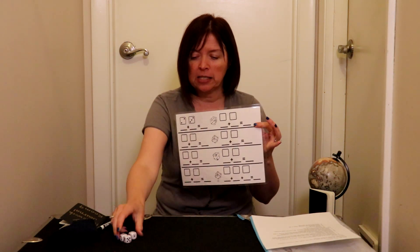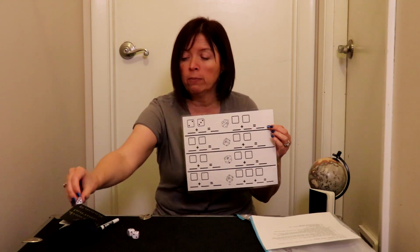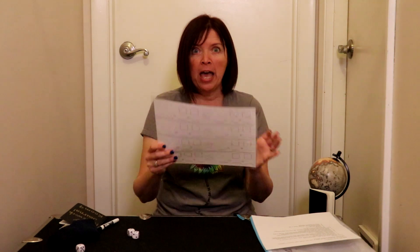All right, so today for bag number six, you have a recording sheet and some dice. You're going to see that most of them only have two, so I'm going to set that one aside. Every single day, you are going to play the dice game.